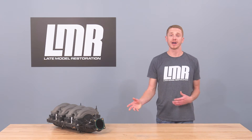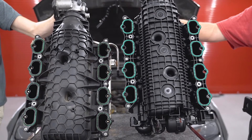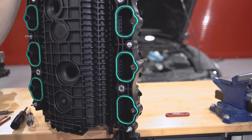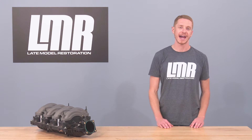The intake manifold from the 2018 Mustang GT quickly grew in popularity whenever the 2018 Mustang was released because of its increase in airflow and high revving capability, not to mention the price tag when comparing the 2018 Mustang GT manifold to other more expensive manifold offerings in the category.